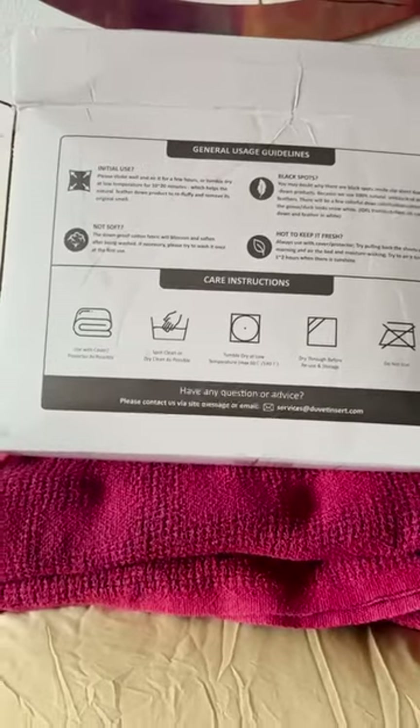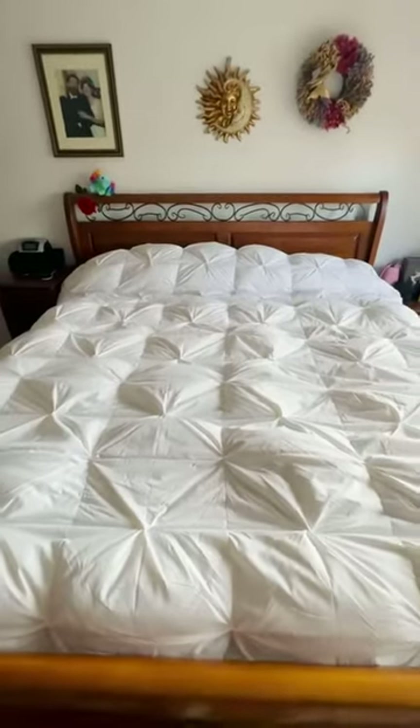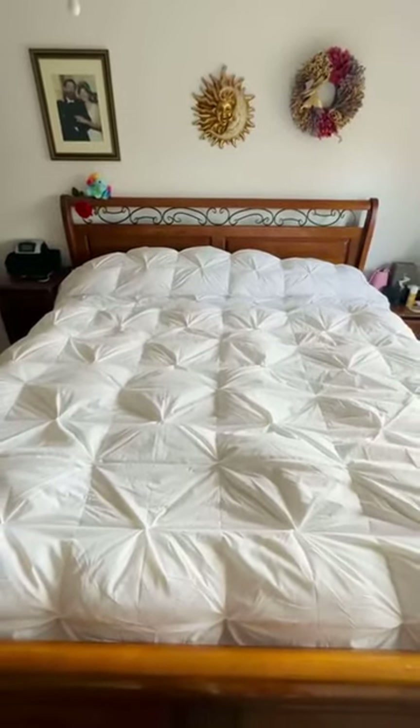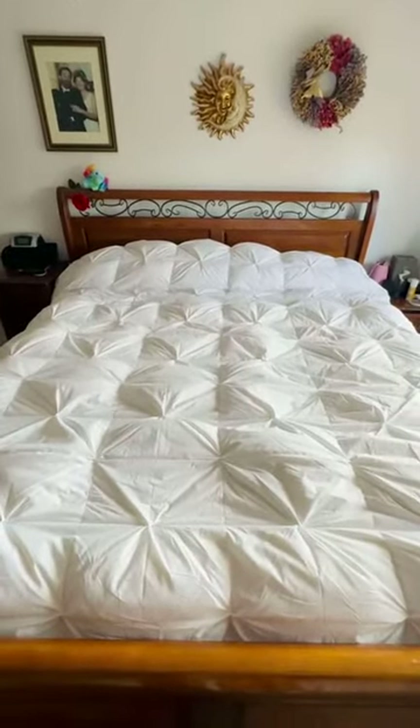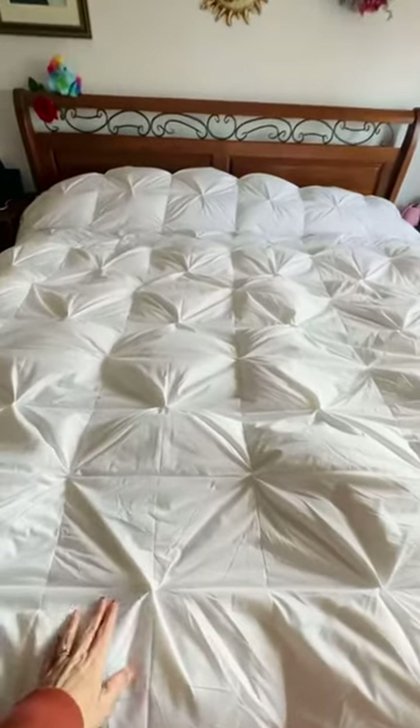We now have it on our bed and I think it looks as beautiful as it did in the picture. I love the pleating on it.